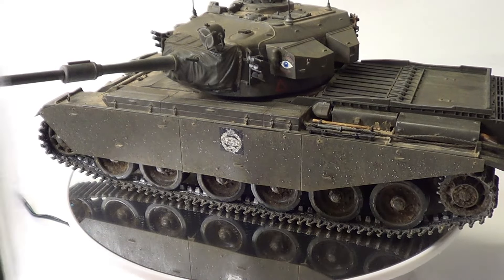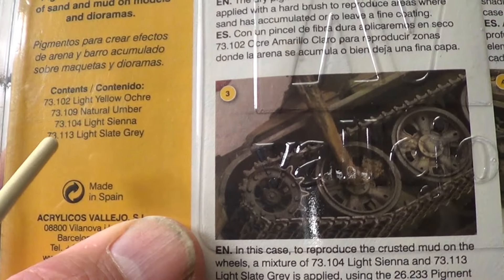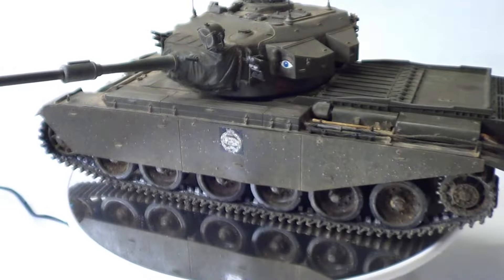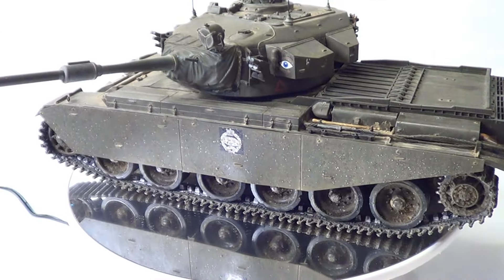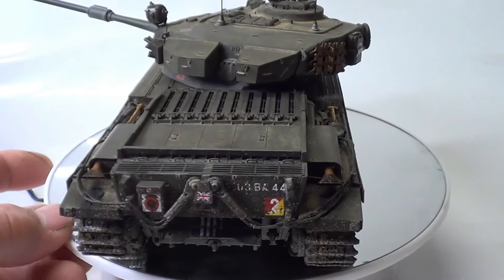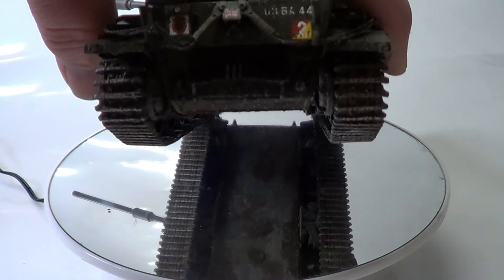Then I done a little pigment mix — these are the pigments I used. These are the colours. I didn't use the slate grey — I used the other three. All I did was get my brush and just flicked it on. I've done all that, same on the back as well. And I've done the underneath as well — I've done the whole lot.